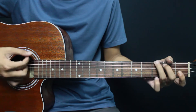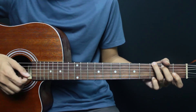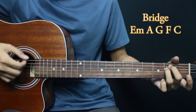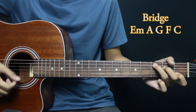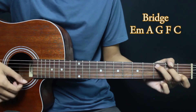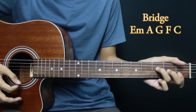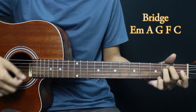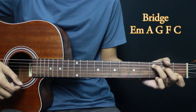Back to the verse chords. Then we go to the bridge chords. For the bridge, we start from E minor. Then to the key of F, C minor — then back to the chorus.